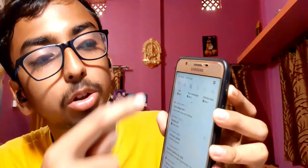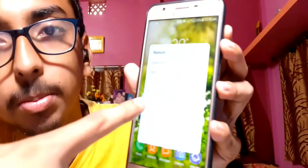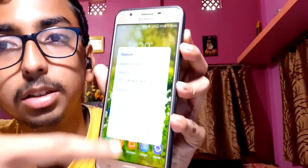Start the Bluetooth on your mobile. You will see 'Wings Power Pods' appear in the list. Select it to pair the device, and it is connected.